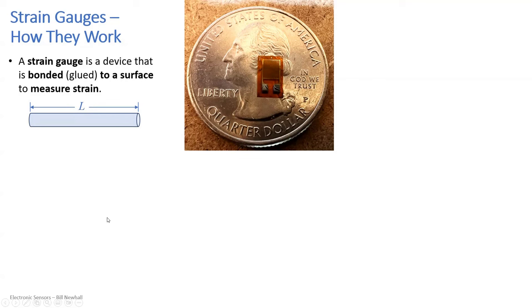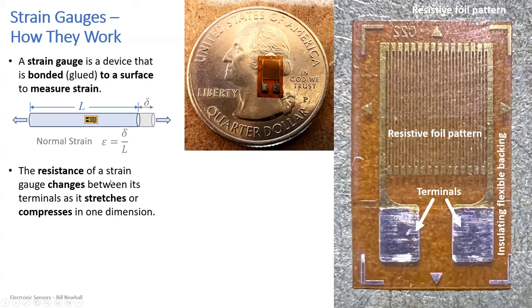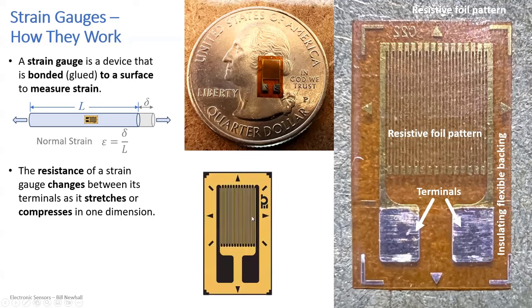If you apply tension to the bar and it stretches by delta length, you can measure the normal strain with the strain gauge bonded to that bar. A strain gauge up close has a couple of terminals and an insulating substrate with a resistive foil pattern. The many traces — some very thin — are the ones that get stretched or compressed, and their resistance changes as the resistive foil stretches in the up-down direction.